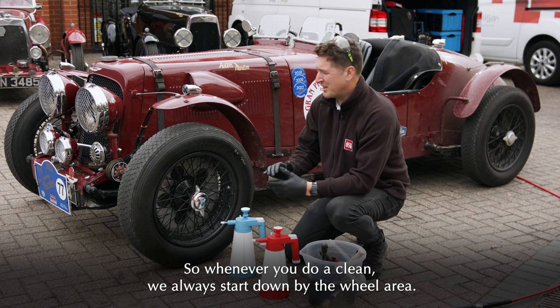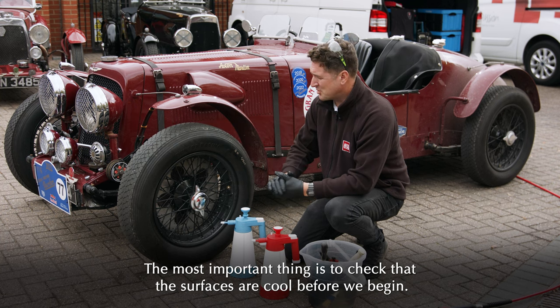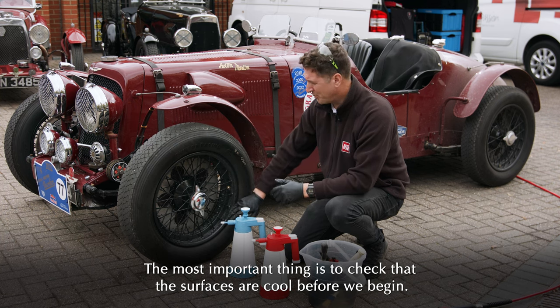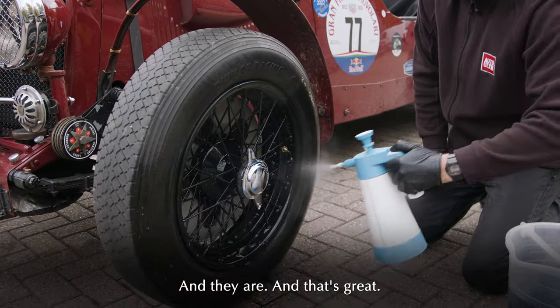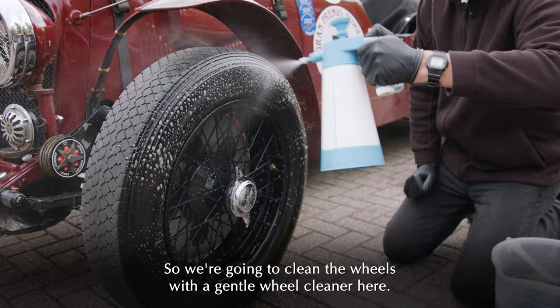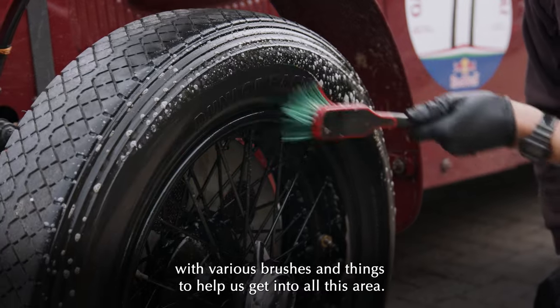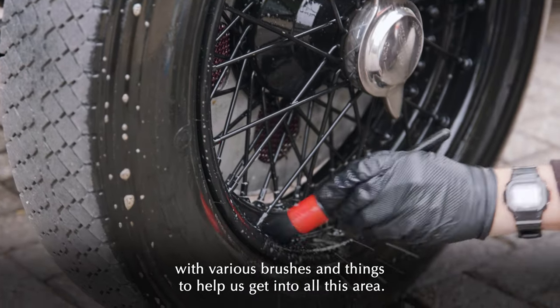Whenever you do a clean, we always start down by the wheel area. The most important thing is to check that the surfaces are cool before we begin, and they are, which is great. We're going to clean the wheels with a gentle wheel cleaner — spray that on and agitate into all the nooks and crannies with various brushes to help get into all these areas.